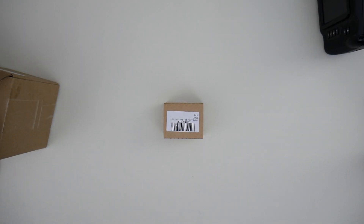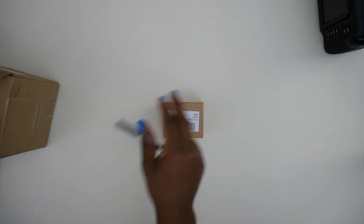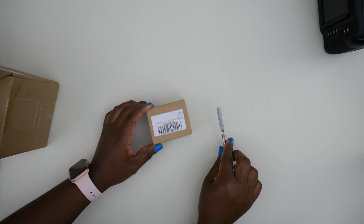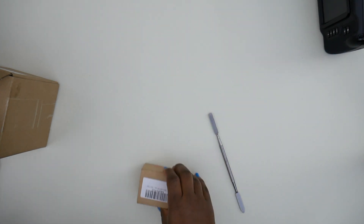Hi YouTube, welcome back to another video. This video is an update for the previous video that I did for the Blackmagic Pocket Cinema 4K camera. This is a rig for the 4K camera.